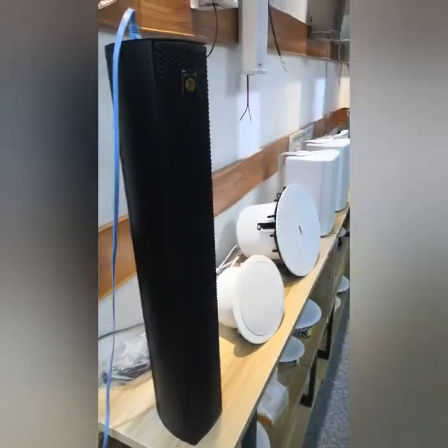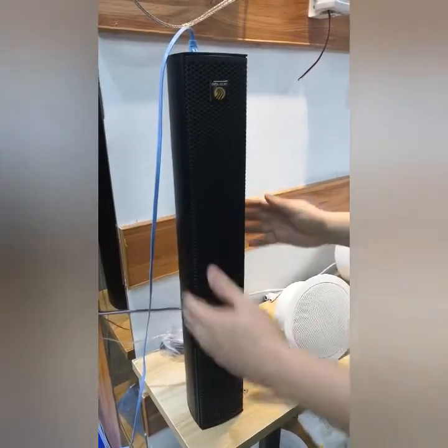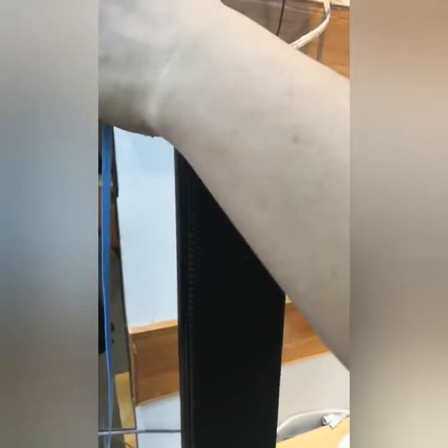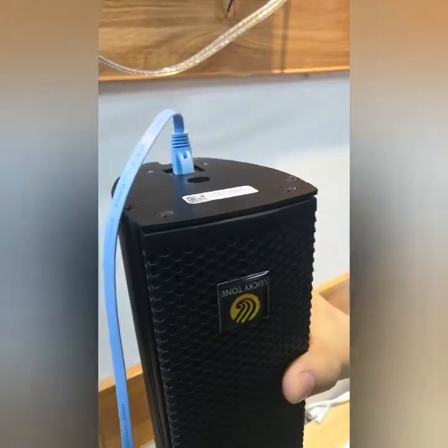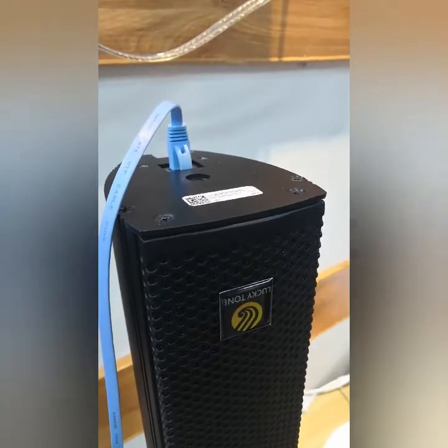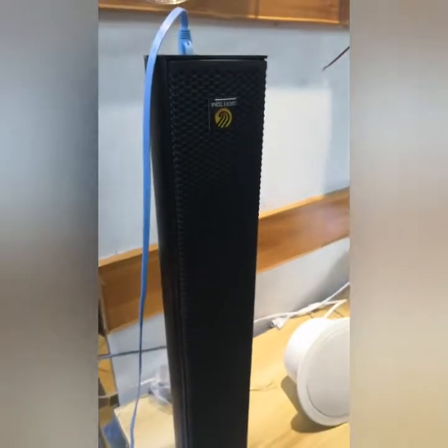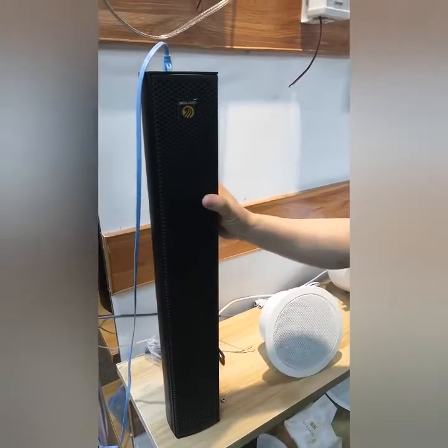Let us move to the loudspeaker part. We have a big family. Starting from the columns — this is a PoE powered unit. You can see just one slim Cat5 cable that provides both audio and power to this big column speaker, which uses the Lavas Italy driver. The passive rating is 180 watts and PoE power up to 60 watts.